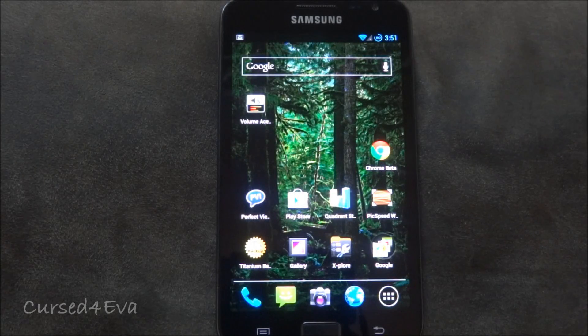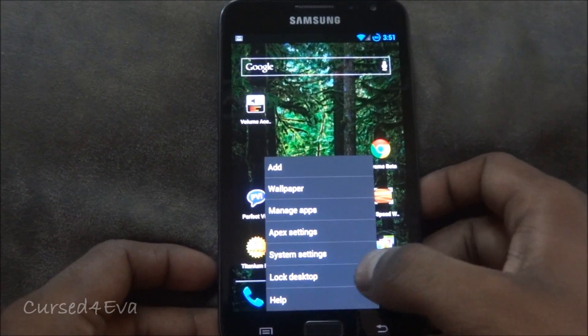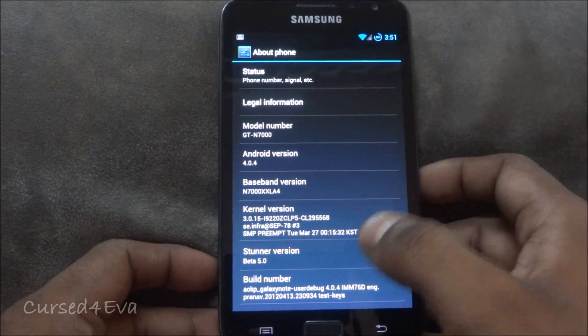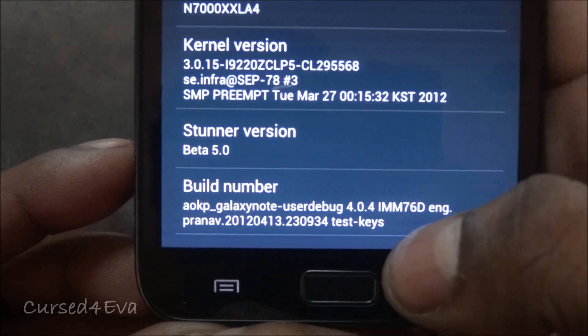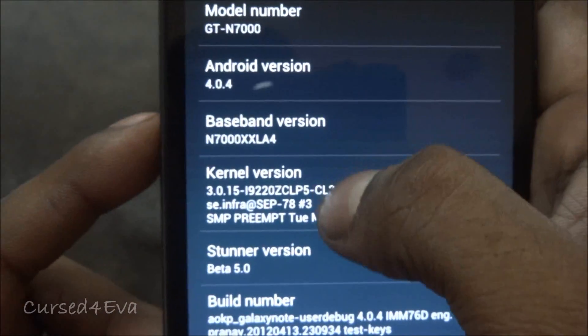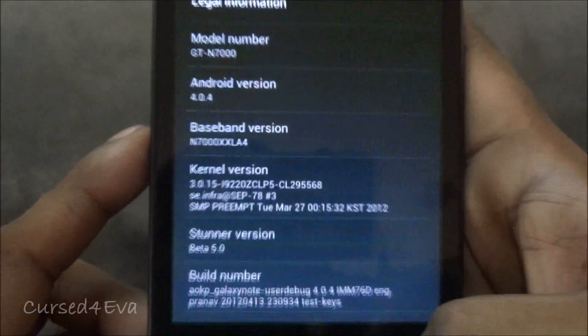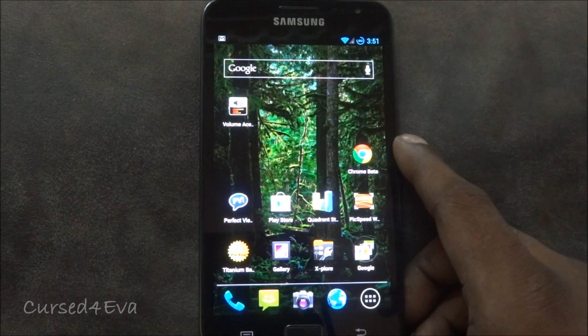Hi guys, this is Ash here and this is my review of the Ice Cream Sandwich ROM Stunner for the Galaxy Note N7000. I'm running AOKP Stunner beta 5.0, which is Android 4.0.4 Ice Cream Sandwich. I've been using this ROM for a couple of weeks now.